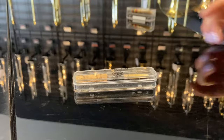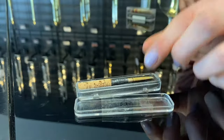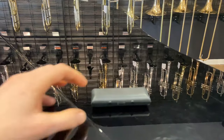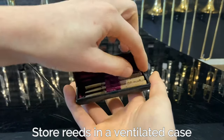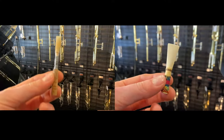The cases your reeds come in do not have any ventilation, so when at home you can dry your reed out with the box opened to ensure that mold does not build up. Reed cases allow for ventilation, are well-suited for storage, and make caring for your reeds easier. Following these steps will keep your reeds in good playing condition for longer.